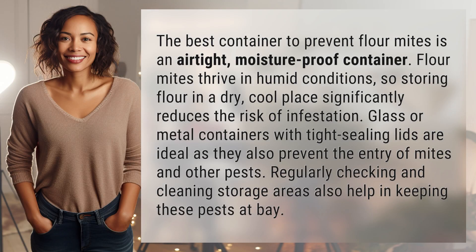The best container to prevent flour mites is an airtight, moisture-proof container. Flour mites thrive in humid conditions, so storing flour in a dry, cool place significantly reduces the risk of infestation.